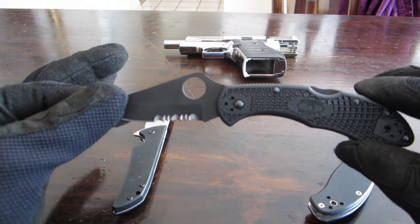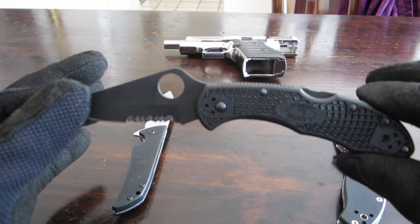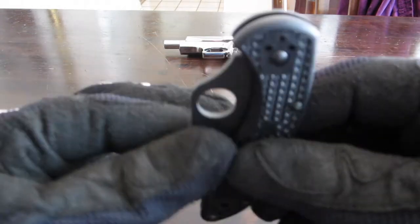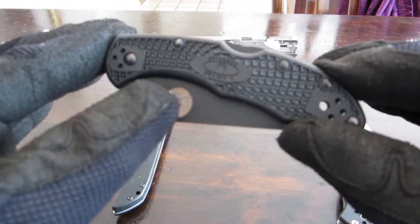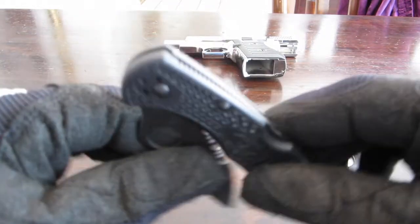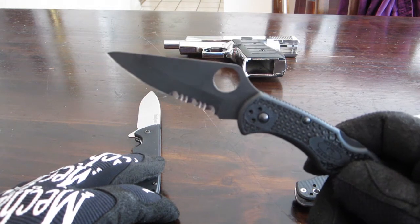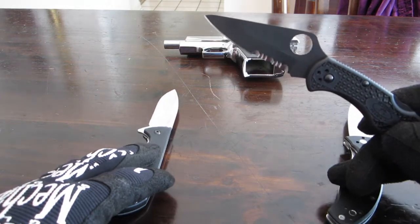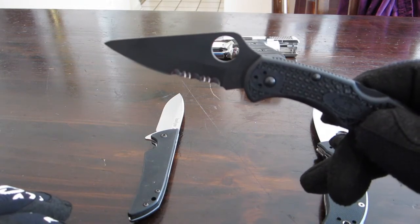Spyderco Delica 4: overall length is 7 and 1/8 inches, closed length is 4 and 1/4 inches, hole diameter is half an inch, blade length is 2 and 7/8 inches. The good thing about Spyderco knives is many of them come with VG-10 steel, which is a Japanese steel — pretty high quality. The weight is 2.5 ounces.